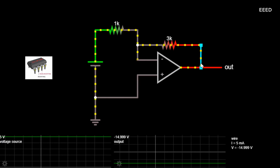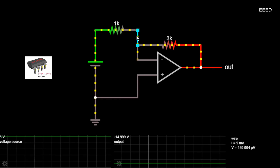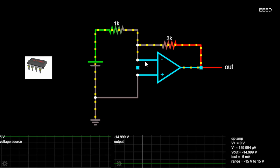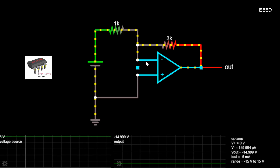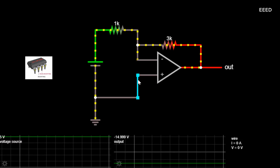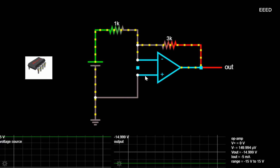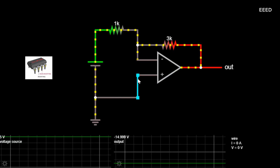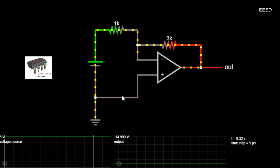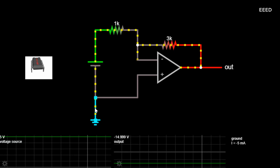A closed-loop inverting amplifier uses negative feedback to accurately control the overall gain of the amplifier, but at a cost in the reduction of the amplifier's gain. This negative feedback results in the inverting input terminal having a different signal on it — it will be the sum of the input voltage plus the negative feedback voltage — giving it the label of a summing point. We must therefore separate the real input signal from the inverting input by using an input resistor, RIN. As we are not using the positive non-inverting input, this is connected to a common ground or zero-voltage terminal.